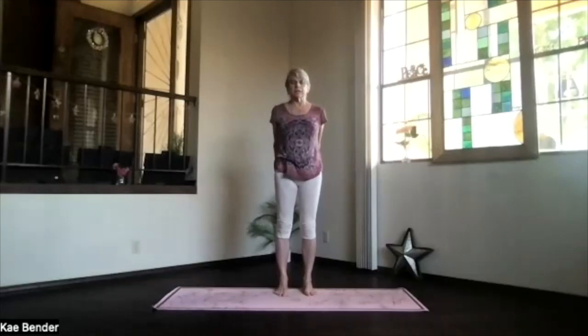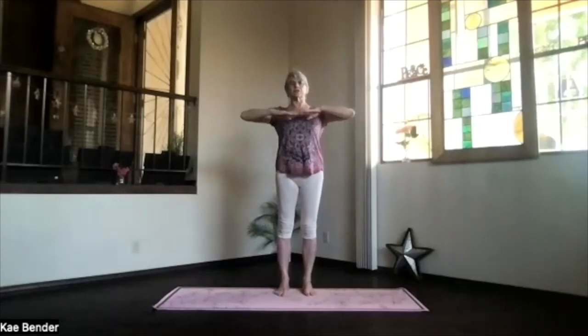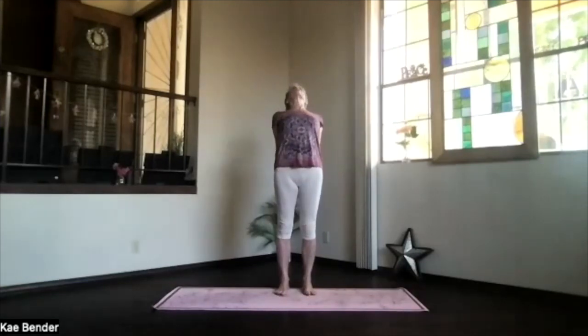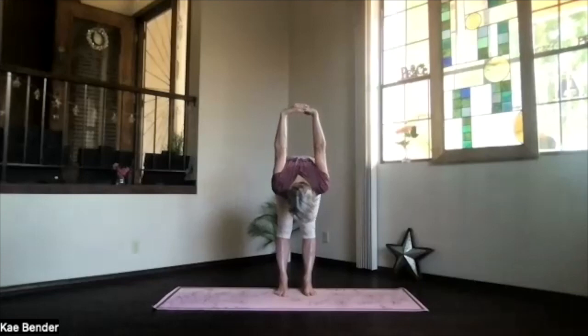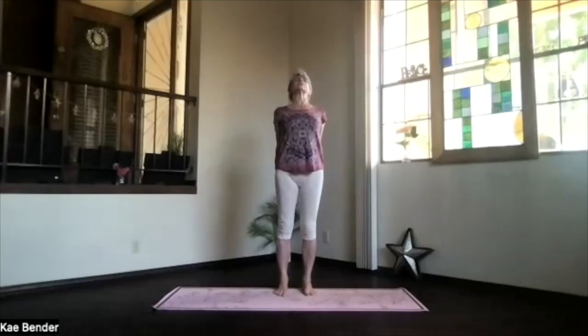Inhale upright and release — feel that spine getting energized. Again, arms up at shoulder level, hands to your heart, stretch to the front, shoulders down. Clasp the hands the opposite way behind you, lift your heart, stretch your spine, pivot over as you exhale. Deepen as much as you'd like, bring those hands up, feel that whole back stretching. Slowly work your way up all the way to the top — chin in, not lifting too high as you get into that back bend, so keep stretching through the back of your neck as well.